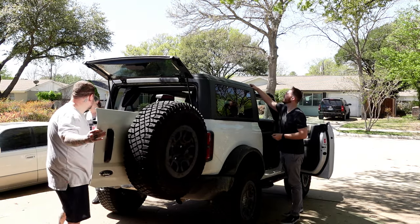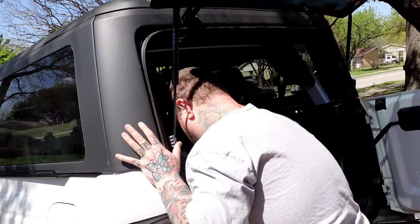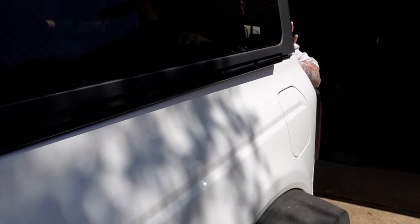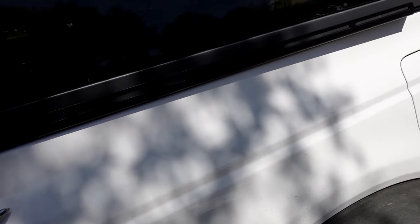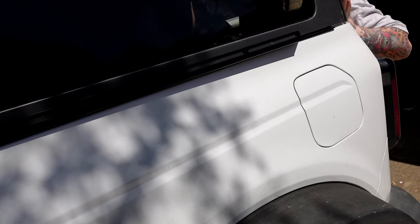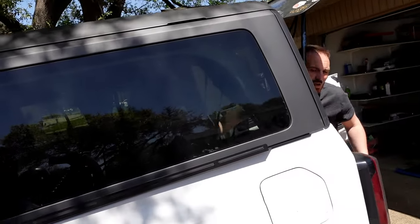So while the guys are putting on the bolts that keep the roof on, I wanted to show you guys how subtle and nice this little piece is. Like if I ever wanted to take the whole roof off, I could conceivably leave this on and it wouldn't really change the body of the car. So that's cool. What's next? So since we got the brackets on, roof's back on, roof's all set — what's next?